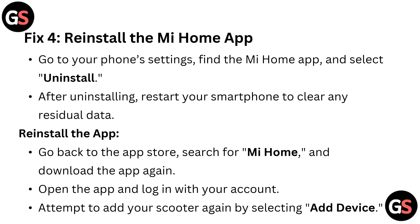Fix 4: Reinstall the MI Home app. Go to your phone settings, find the MI Home app, and select Uninstall. After uninstalling, restart your smartphone to clear any residual data. Then go back to the App Store, search for MI Home, and download the app again. Open the app, log in with your account, and attempt to add your scooter again by selecting Add Device.